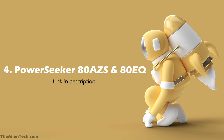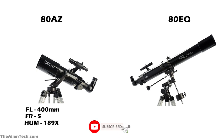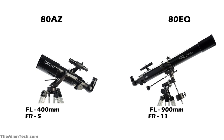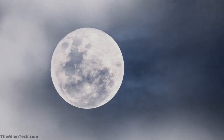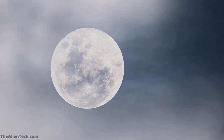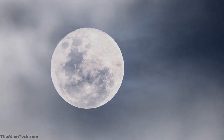The fourth telescope in this series is the Power Seeker 80AZ and 80EQ. They are refractor-type telescopes. Both have the same aperture of 80 mm but different specifications. The 80AZ model has a focal length of 400 mm and a focal ratio of 5, with a highest useful magnification of 189 times and a lowest of 11 times. The 80EQ model has a focal length of 900 mm and a focal ratio of 11 — this is a chromatic doublet refractor telescope. The optics are well-coated and good. With these telescopes you can see the moon, planets, and bright objects like double stars, the phases of Venus and Mercury, lots of detail on the moon, and perhaps the ice caps on Mars. Considering the price and performance, these are great beginner telescopes.